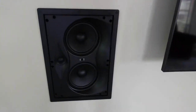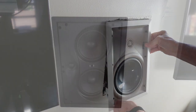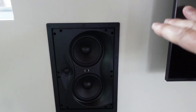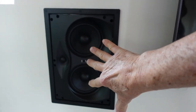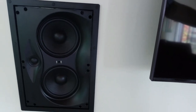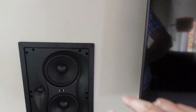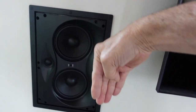A frequently asked question is: how do they sound? Compared to the speakers that were in here — which were just contractor-grade speakers — these, oh my gosh, they are so much better. Because we have two speakers here, the bass that comes out is so much better. Sometimes I don't even think I need my subwoofer, which is way over there behind the chair. The bass that comes out is fantastic. I also love the 15-degree angle baffle.